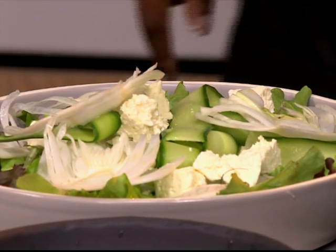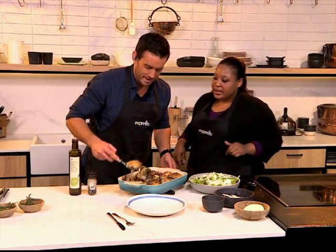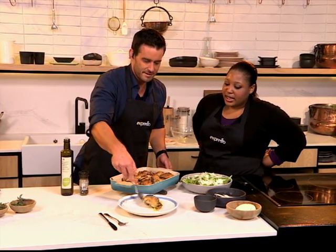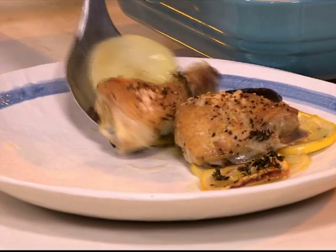And then you want to dish up a portion of chicken — maybe a thigh and a drumstick would be nice. And get those potatoes too. I'm saving the wings for myself. Look at that — all in one, ready to go. Oh, that is amazing!